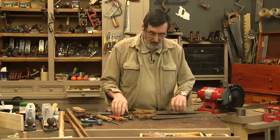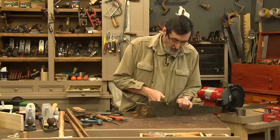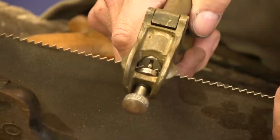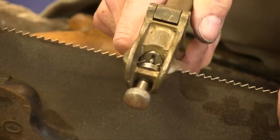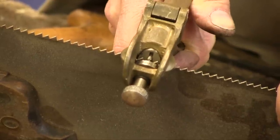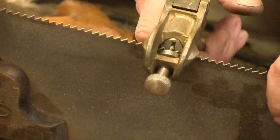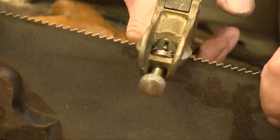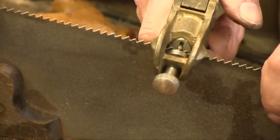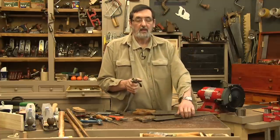Let me show you on this bigger saw. You put the tooth — the set on the tooth that's leaning away from you. When you squeeze the two triggers, it pushes the tooth away from you and it sets. It has a slight spring in the steel so it springs back. So I'm doing every other tooth. This is a 6 points per inch saw, and I've got this set on a number 8. I want to talk to you about that too.